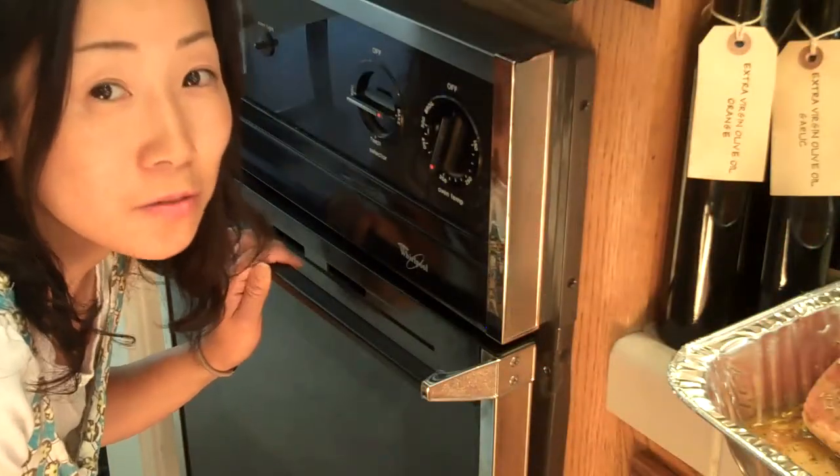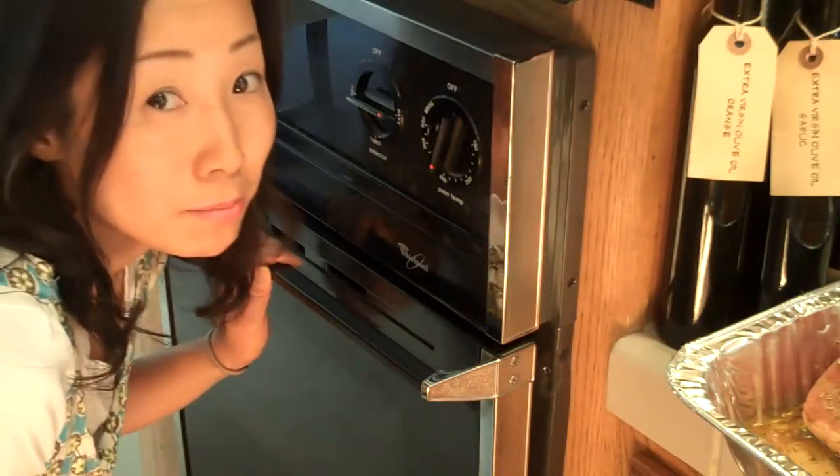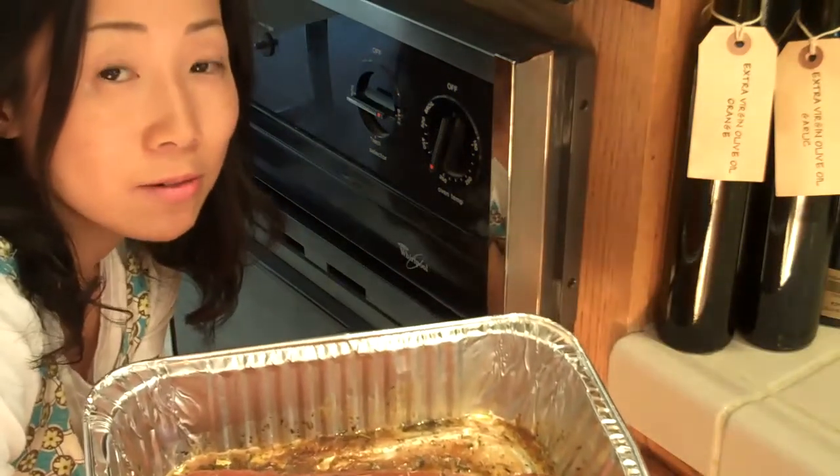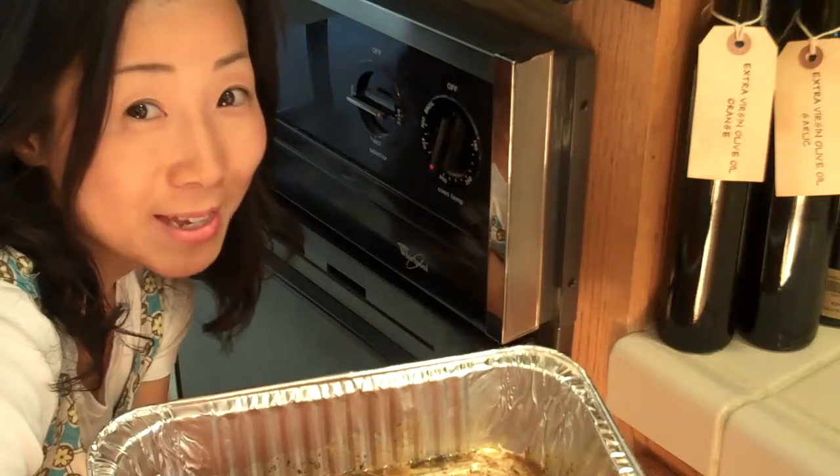Last time I did 250 degrees, but today the meat is a little bit big, so I will do 350 degrees today.